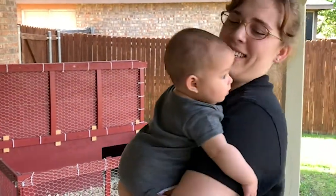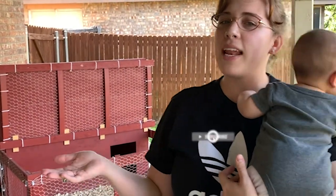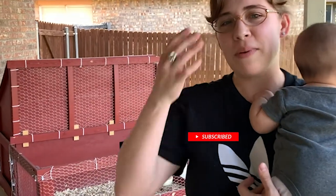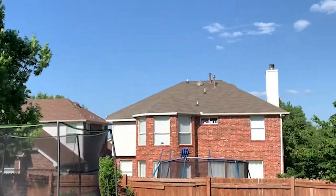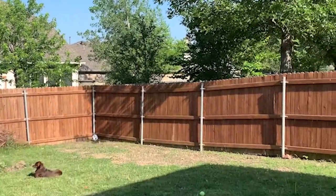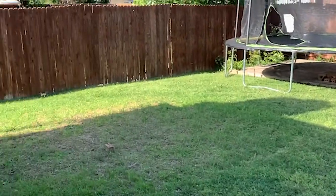Hey everybody! Zoe and Bree here. Andrew and I just realized that we hadn't actually given you an update on our finished chicken coop, so that's what we're going to do today. It is currently 500% humidity in Texas and I'm going to show you a chicken coop.